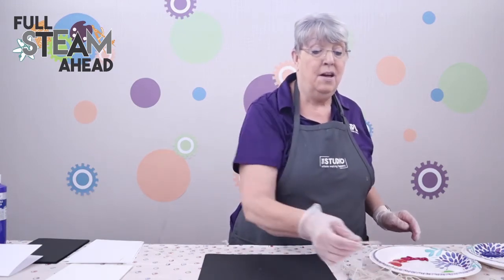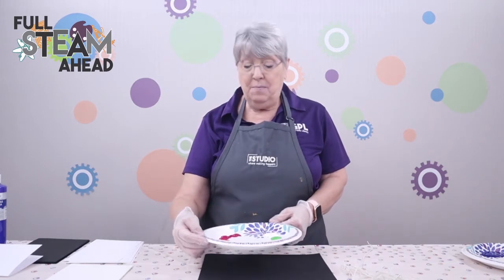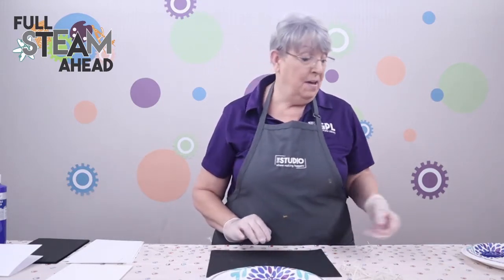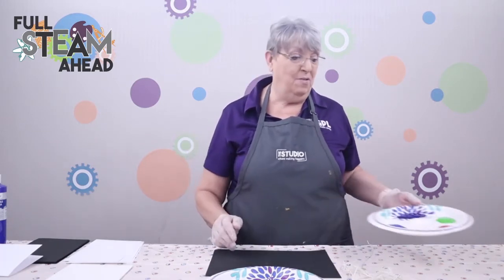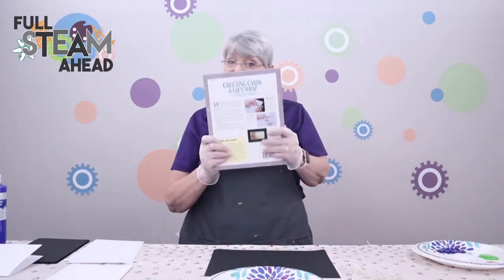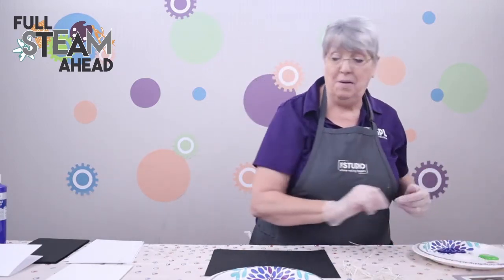I also have some toothpicks and craft sticks to help me manipulate the string when it's full of paint. I've put out some rainbow colors today in my plate, and also some colors in different varieties separately — so one string will be yellow, one string will be red. I also have an old book — very appropriately, a greeting cards and gift cards book from my donate pile that I rescued — and we're going to try using a book to help add some pressure as we do some string pulls.